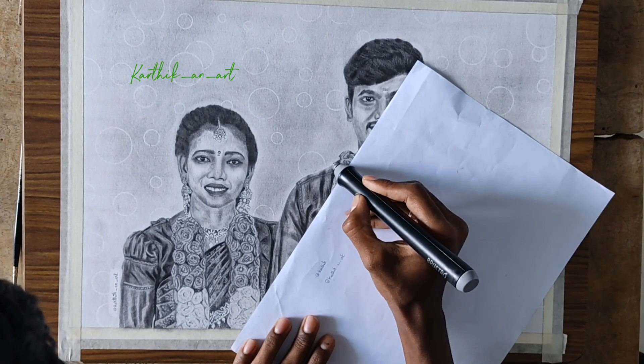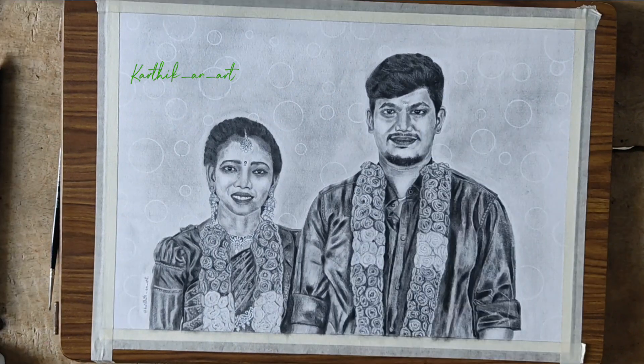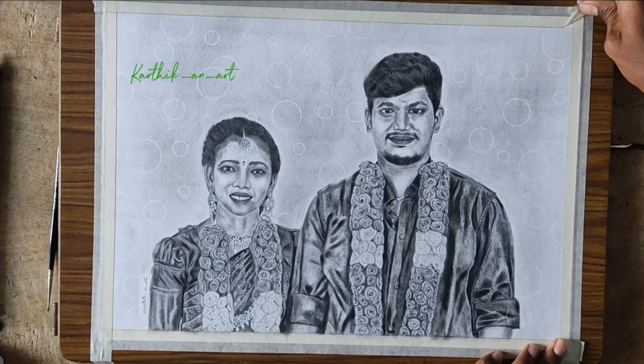You can use the eraser. The background is ready.